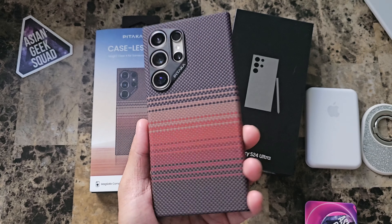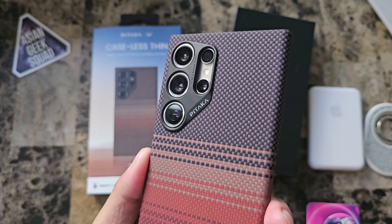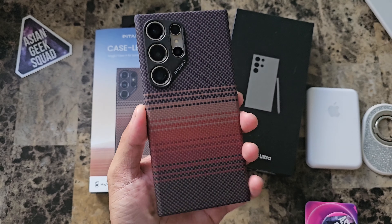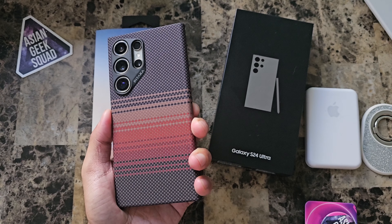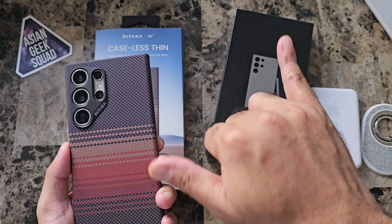Moment of truth — $70. For me, it's a little bit too much. I think I would personally wait for a sale for this case. Still solid, still a great case. Alright, quick video for today. Thank you guys for watching. Aloha.